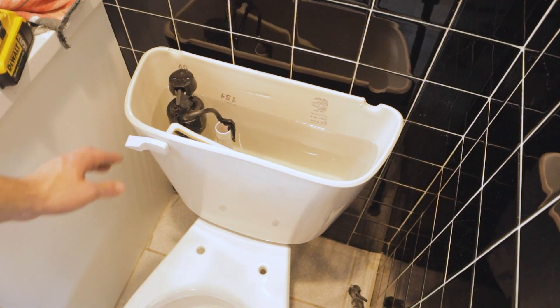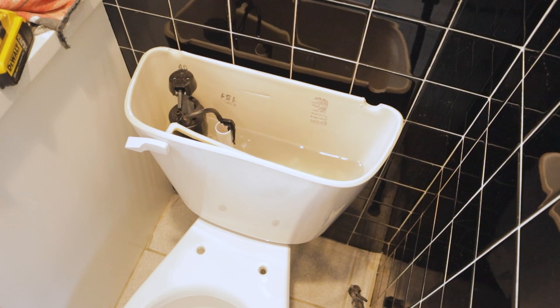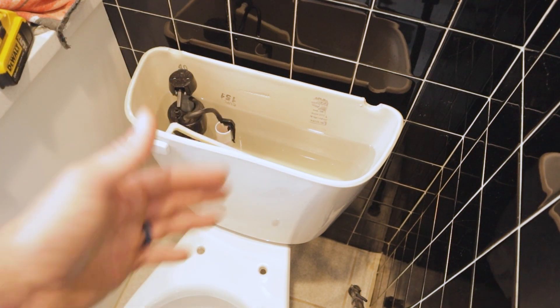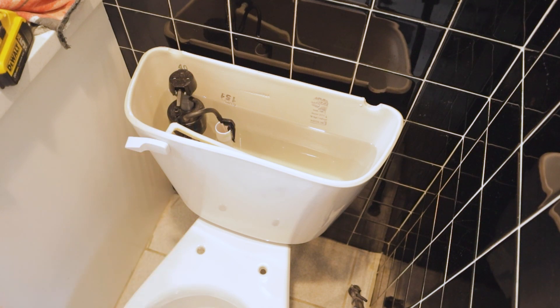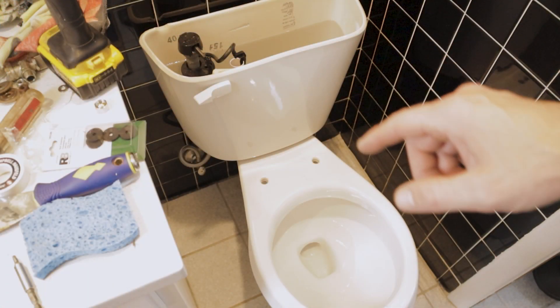We can go ahead and give it a test flush. Generally it's good practice before finalizing everything to let the toilet sit with the water in it for about 20 to 30 minutes. Come back, check all around the base of the toilet, go downstairs and look around the drain pipe - which is nice because we have access now with the ceiling cut out - and check all the seal points on the tank to verify nothing is leaking.